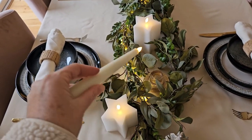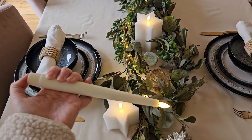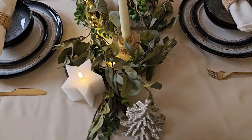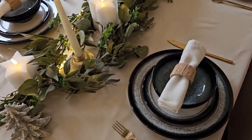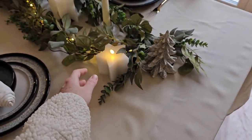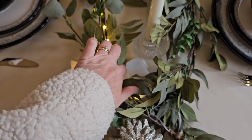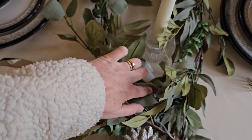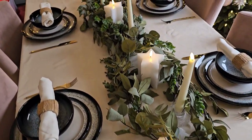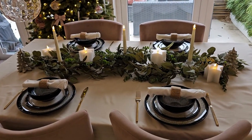I got the TruGlow taper candles — these are exactly the same, they take batteries inside and you can turn them off and on at the bottom. And some little glass tea light holders here, but you could have tall ones or short ones. They come in a set of eight, so you could have them on tall or short candle holders and move them all around. When I do have my big table I'll add more to them as well.